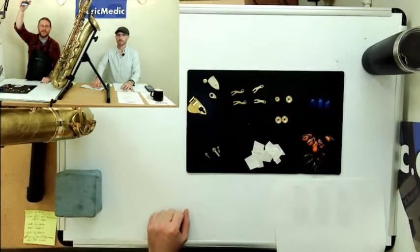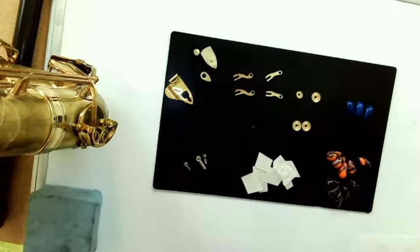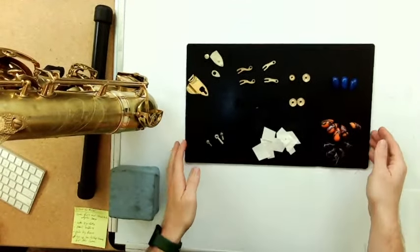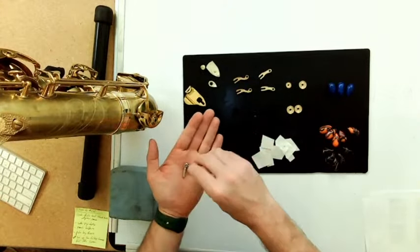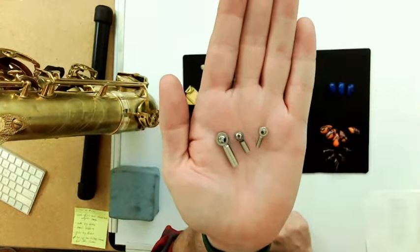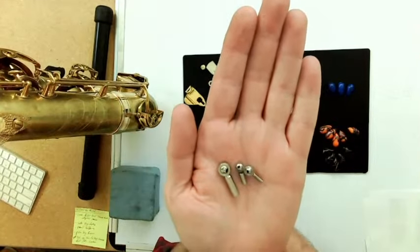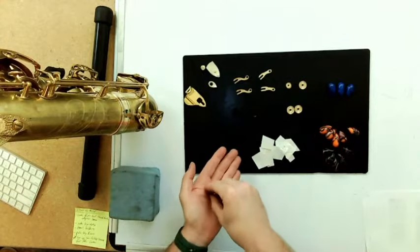Let me show you a couple of things we have here. One item available at Music Medic is these mini balls. If you're familiar with trombone or brass linkages, they utilize this connection quite a bit. There are actually mini balls on this saxophone we'll talk about, and I discuss other modifications you can use mini balls for — a very handy thing to have. We also have blank pieces of mother of pearl, so you can actually cut your own key pearls.